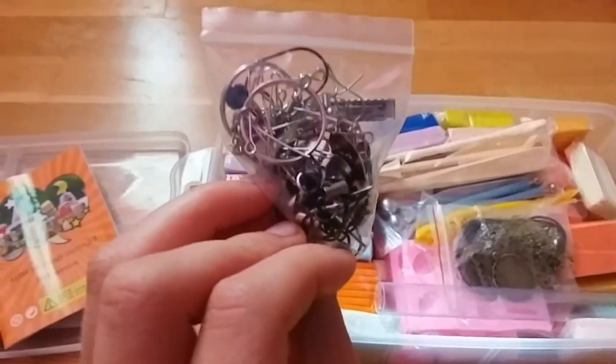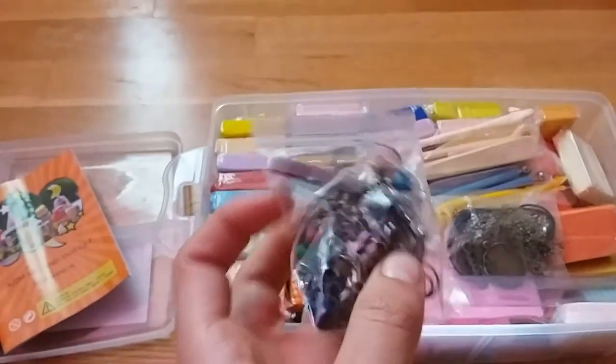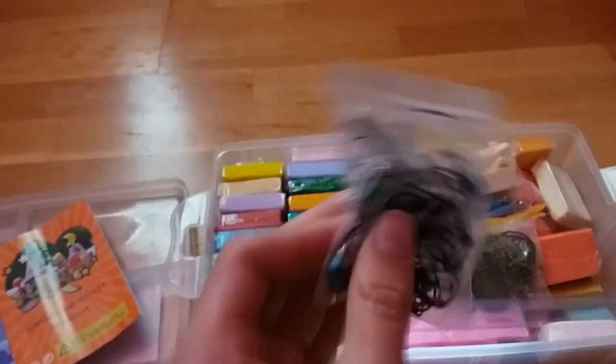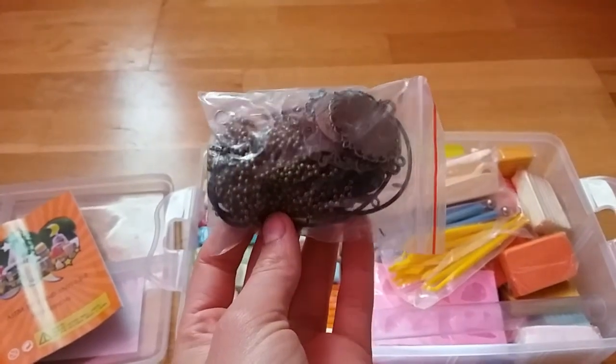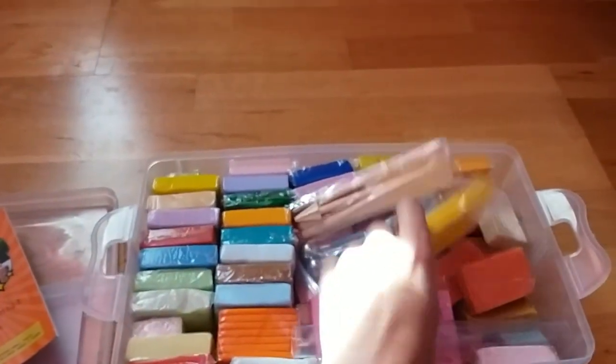These are so cute. There are little earring holes that you can put in so you can make earrings out of clay and stuff. I do not have my ears pierced, but I could give them away as gifts. And then this is some more jewelry making stuff, which is so fun.